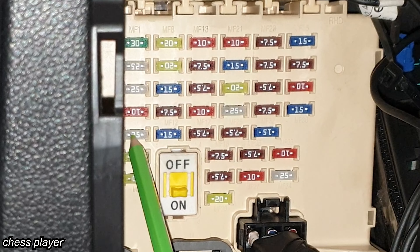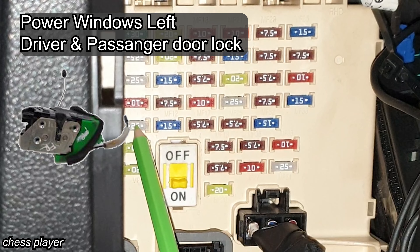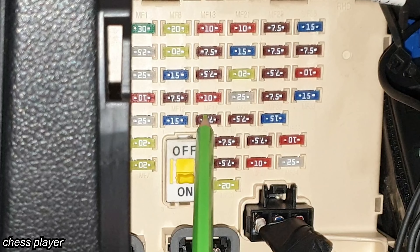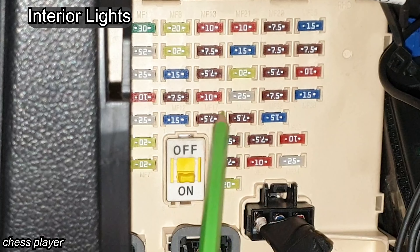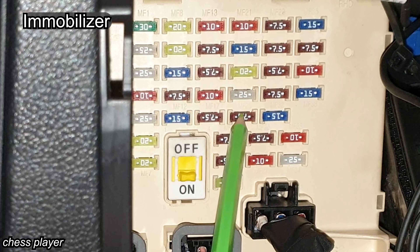This is for the airbags, power window relay left, driver and passenger safety power window module, and driver and passenger seat heating. This is for the glove box light, luggage and vanity lights, overhead lights, and room lights. This is for the immobilizer module — basically the key lights.